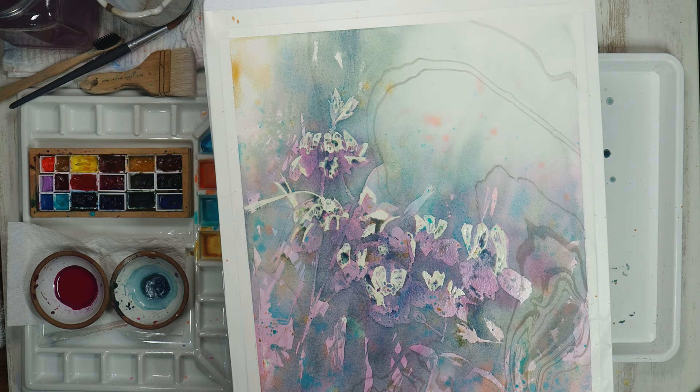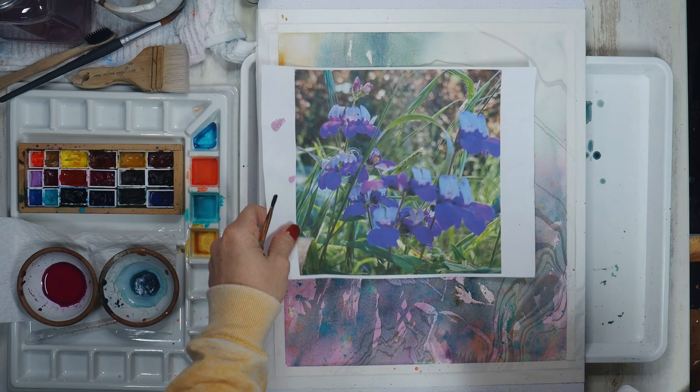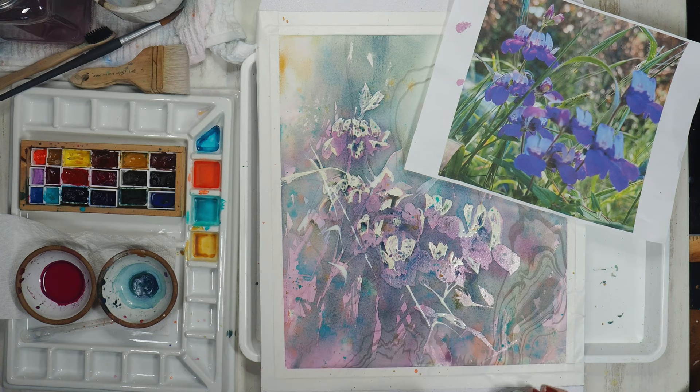I will be doing another masking layer first. I'll continue to mask my stems, twigs, and leaves and work on the foreground. What I want to be forward I'll mask, and the things in the distance I will leave. A few stems, twigs, and leaves — cleaning up shapes and always thinking about silhouettes and design.